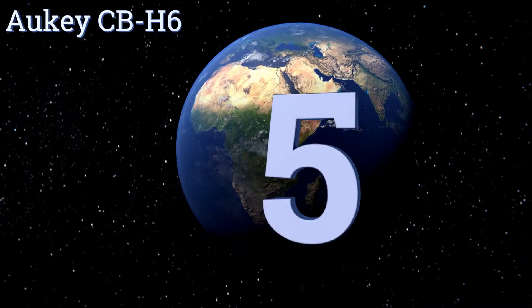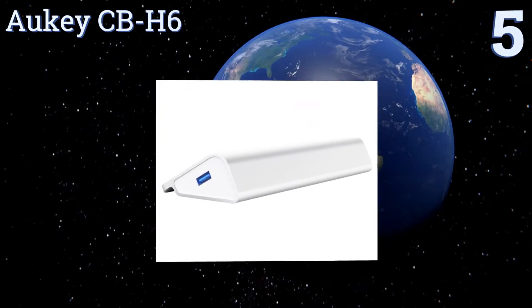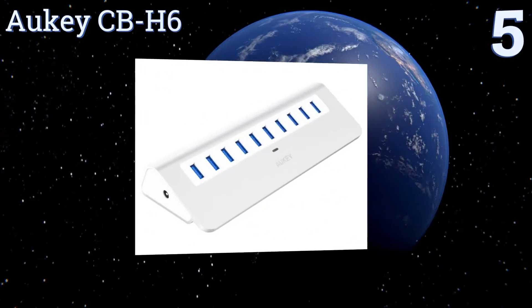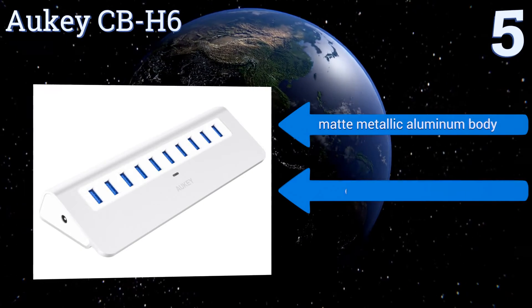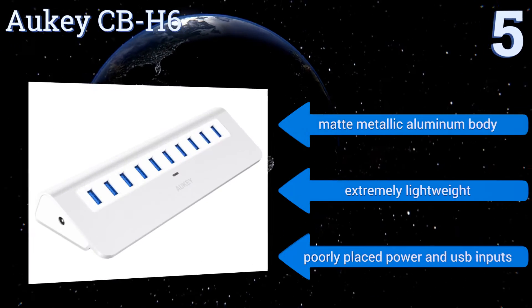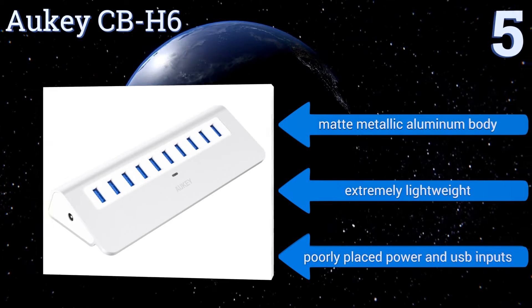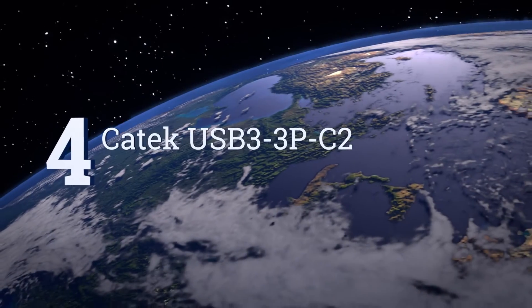Halfway up our list at number five, the Orky CBH6 has a slim design with beautiful aesthetics. Despite having 10 USB 3.0 ports and being a powered hub, it supports data transfer speeds of up to five gigabytes per second and is fast and easy to set up without installing any drivers. It comes in a matte metallic aluminum body and is extremely lightweight, but it does come with poorly placed power and USB inputs.